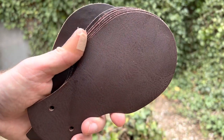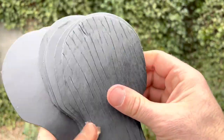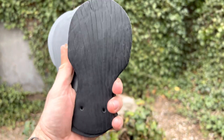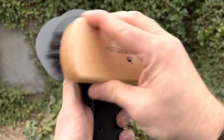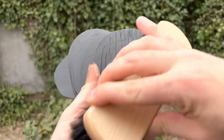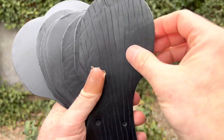Last but not least, here are some black Chrome Excel Kilties that I have on my website. These have the gnarliest character on them — they're so gnarly, they kind of look like bison almost. But you can see what they look like after buffing them up. Some of these on my site, I'm actually afraid to send out because they're not just smooth — some of them are super gnarly. So if you want a super gnarly set, let me know.